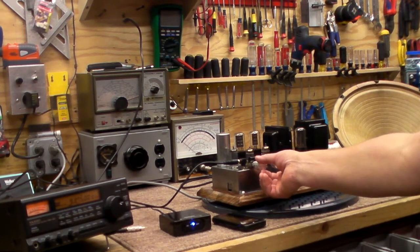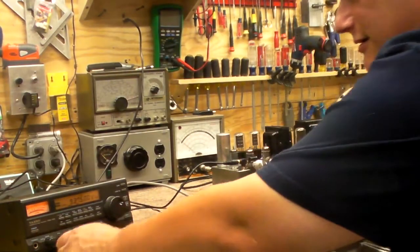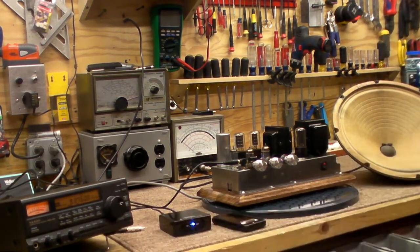And then listen to solid state without the tubes. Although that's really not that fair of a test because I don't have a big speaker about it. But there's a big, big difference.